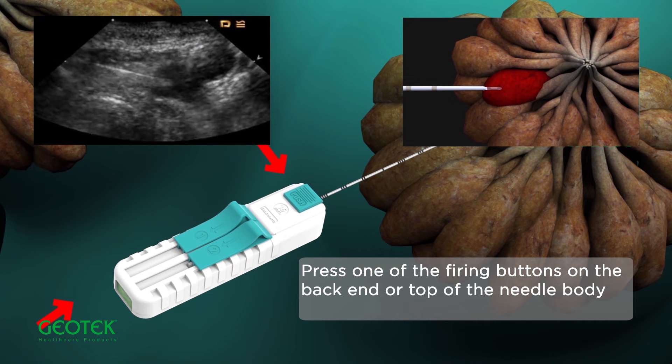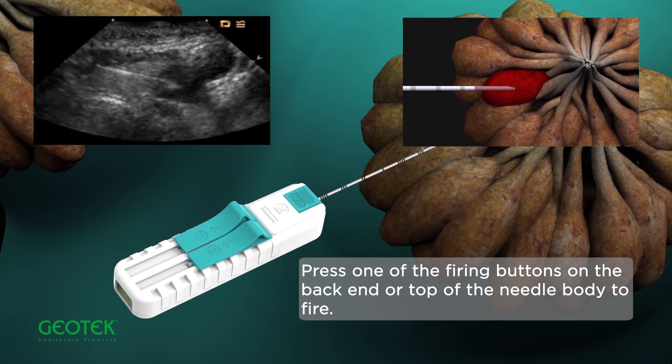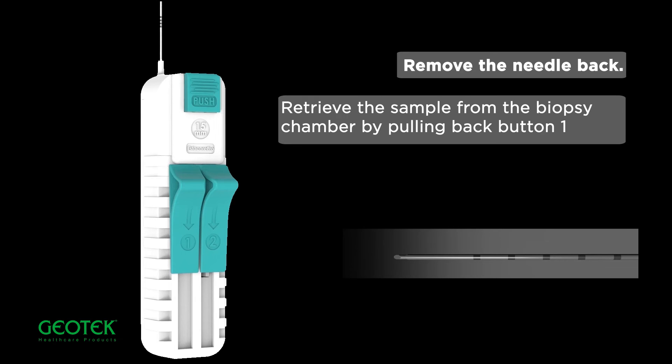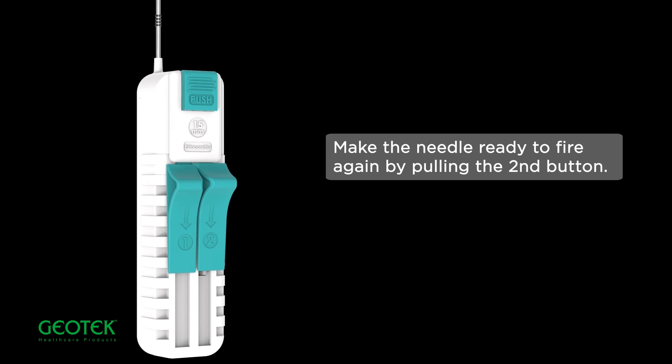Press one of the firing buttons on the back end or top of the needle body to fire. Remove the needle back and retrieve the sample from the biopsy chamber by pulling back button one. Make the needle ready to fire again by pulling the second button.